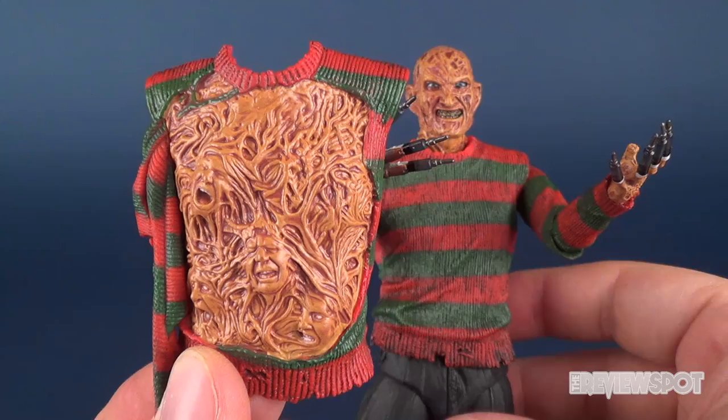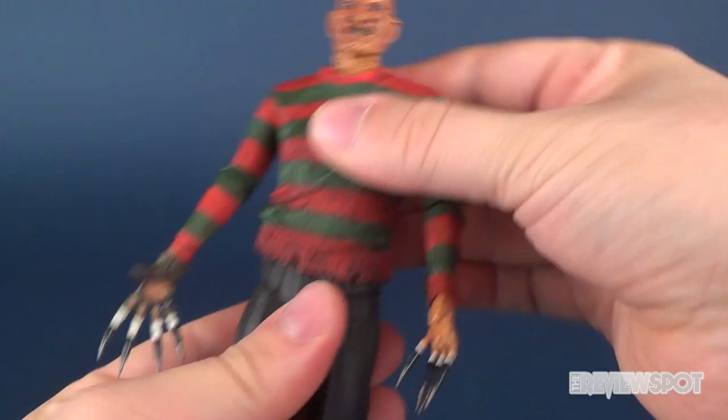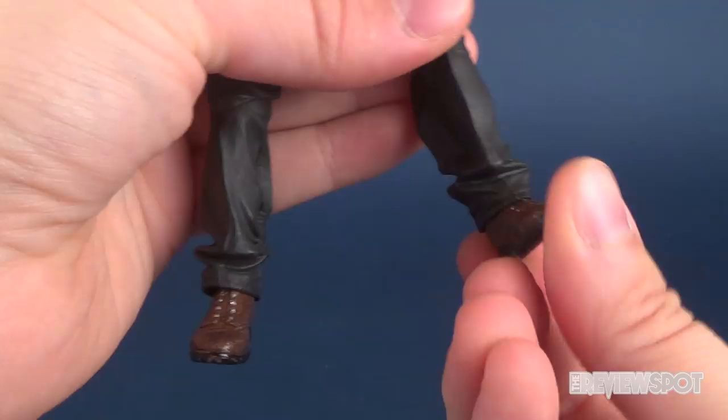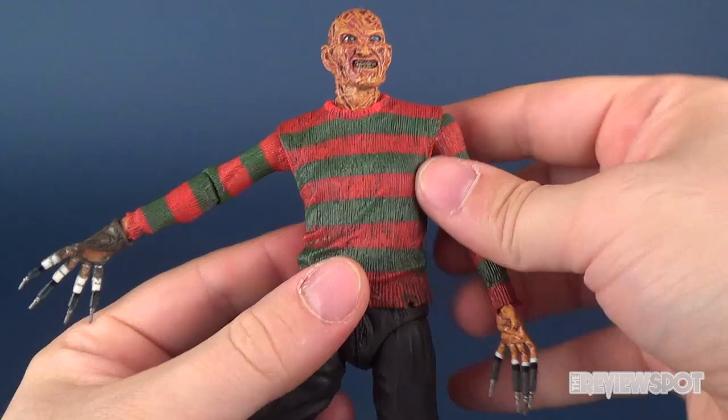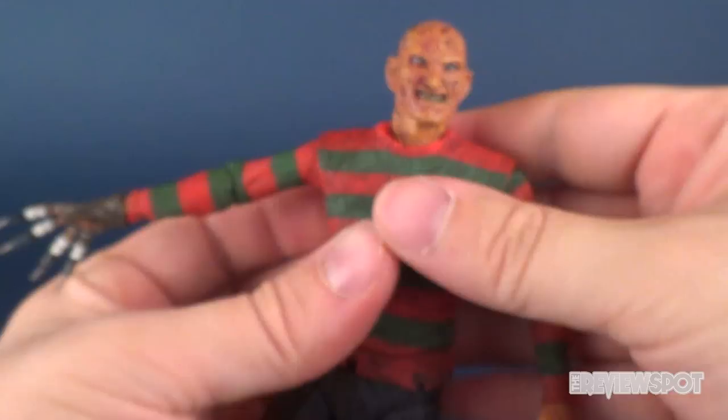Let's run through his posability. His head is on a ball joint so it moves around quite easily. He's got an upper torso ball joint, ball joint legs, hinged knees which also allow rotation on the lower section, and a peg joint allowing the foot to rotate and hinge up and down. He's got universal joints on the shoulders allowing full rotation, a bend at the elbow, the arms rotate, and of course the same sort of thing on the hands.